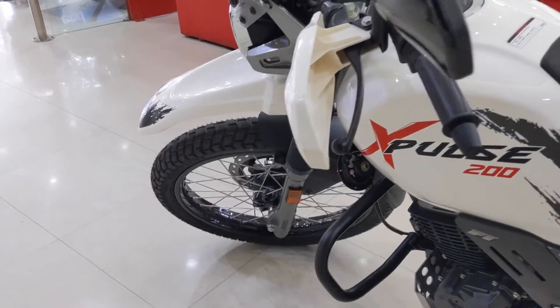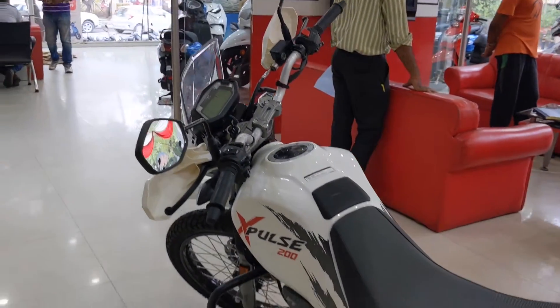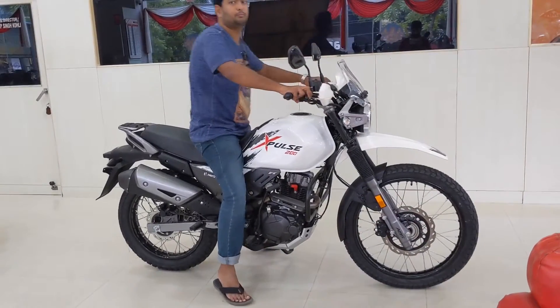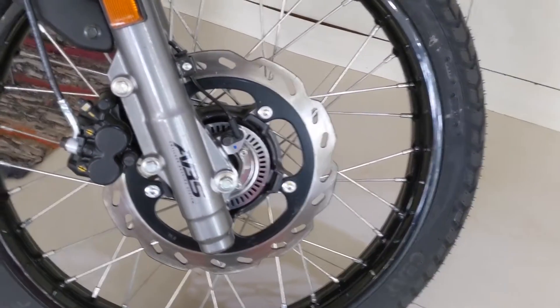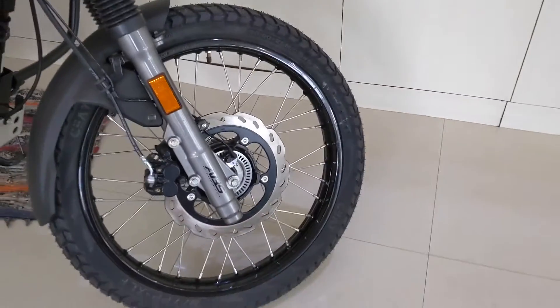Despite this, the multi-purpose tyres do tend to lose grip under hard braking, but it's not a deal-breaker, especially once you get used to it. Also, the softer front suspension means the front-end dives quite often during hard braking — again, not a deal-breaker. I sincerely request Hero to consider bringing dual-channel ABS with the option to switch it off when needed, even at least as an option.